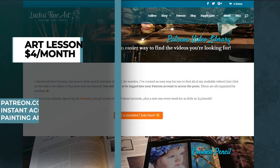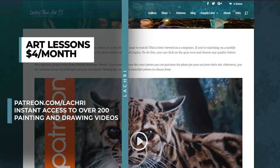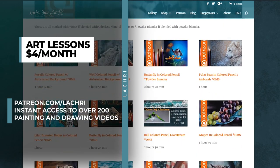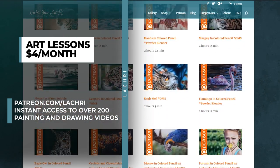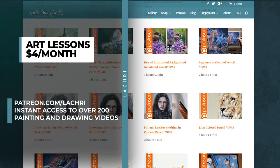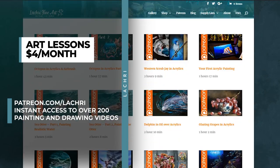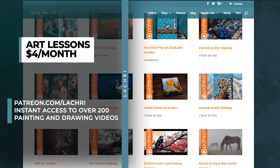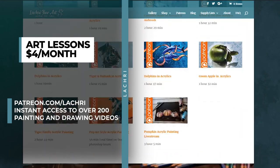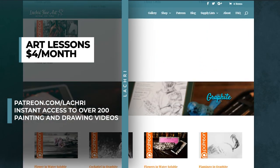Before we get into this demonstration, if you are members over on Patreon, make sure to head over where you've got the real-time version of this demonstration available to follow along with. If you are unfamiliar with Patreon, for as little as $4 a month you get access to every single one of my longer lessons — over 200 for you to watch now in multiple mediums. If you're not sure if Patreon is going to be a fit for you, head over to my website where I've got a video library. You can check out what's available and watch a free colored pencil demonstration. The links are in the video description.